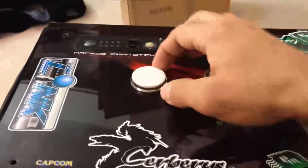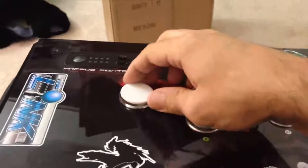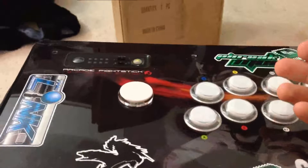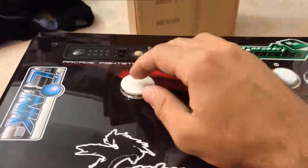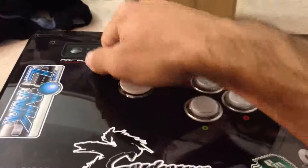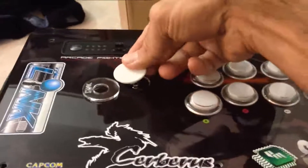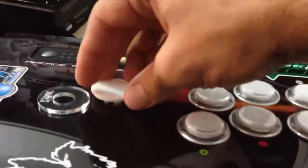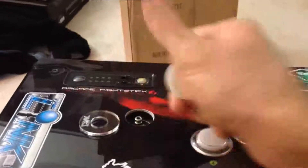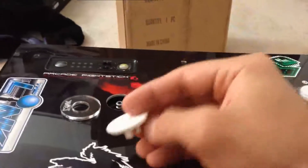Now this is the thicker dust washer that has almost double the width of the standard dust washers that you see with JLF kits, but it works best. It's designed to fit the thickest that you'll find, but it can work with the thinner ones. The only difference is that it's going to stand a little proud, meaning you'll have the dust washer under here and it'll be a little wobbly. I'm trying to think of some sort of rubber washer or something to kind of take up that slack and make it nice and tight.